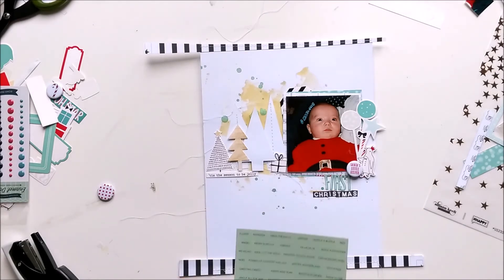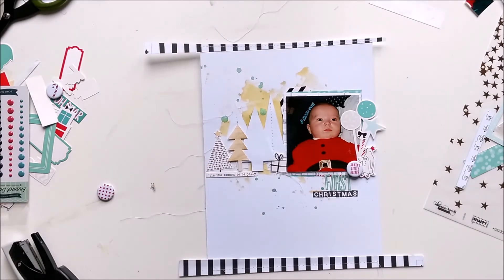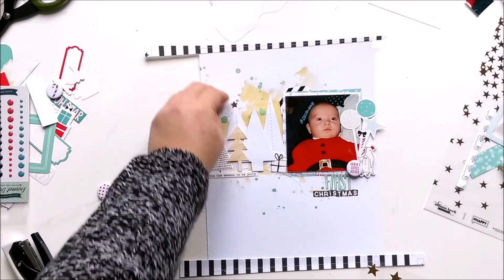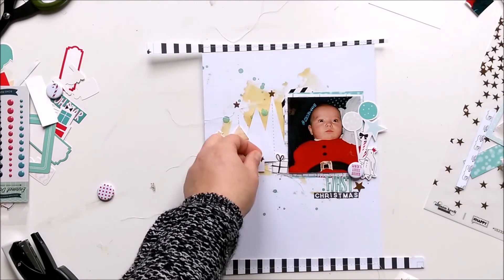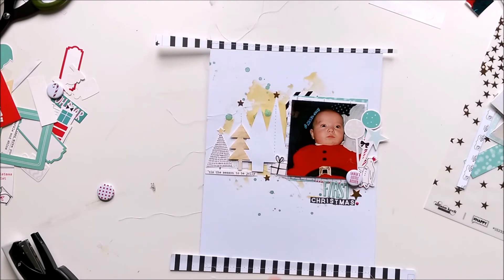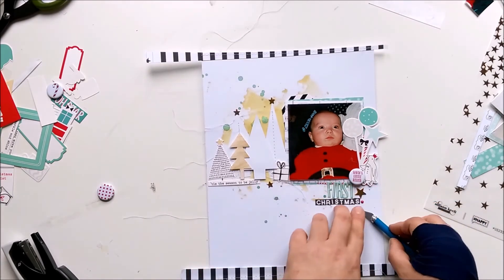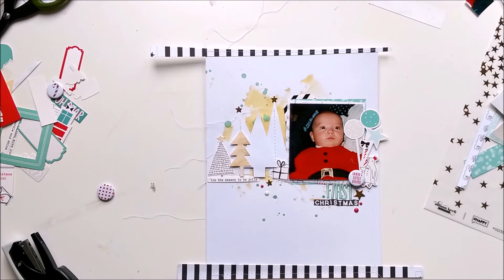I thought I could use a sticker with 'family' or something like that but it was too small. I'm stealing the idea of stars on top of the trees from Missy - thanks for the inspiration! Now I'm grabbing some enamel dots from Echo Park Paper - they're from Jack and Jill. Some red ones and a light blue or creamy blue-greenish tone.